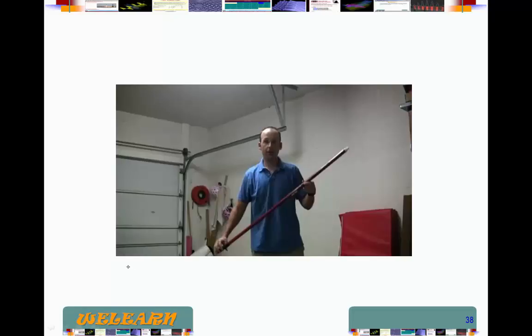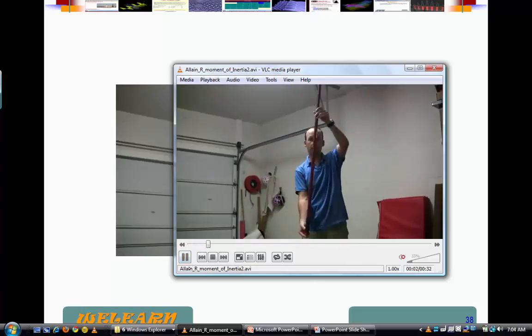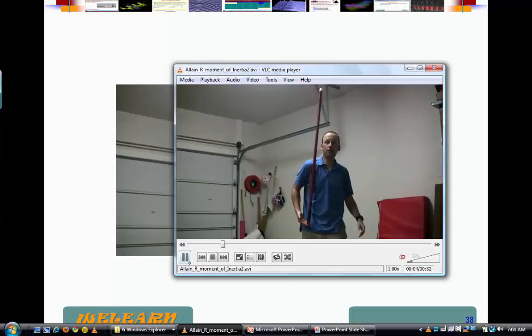Now, in this video it's not as cute — he doesn't have the kids — but I cut out his sound so I'm going to provide the narration. He's going to try to balance the stick. You notice here that's a long stick, and he's having a hard time balancing it.